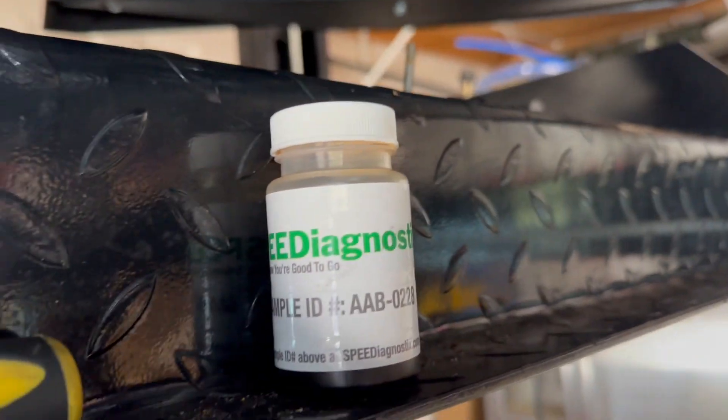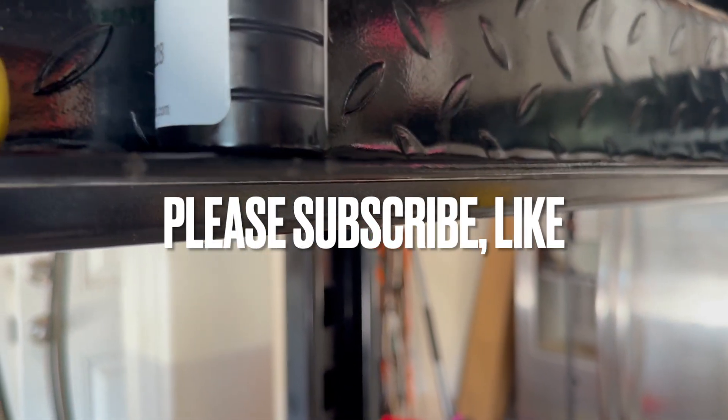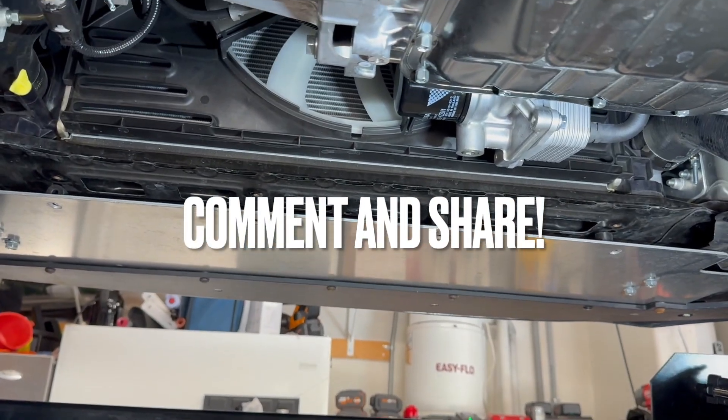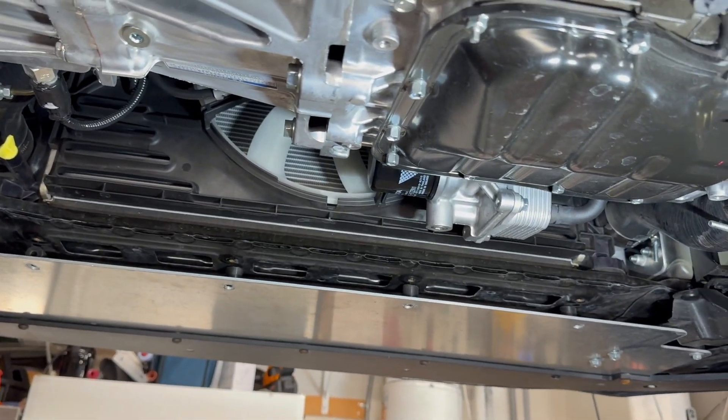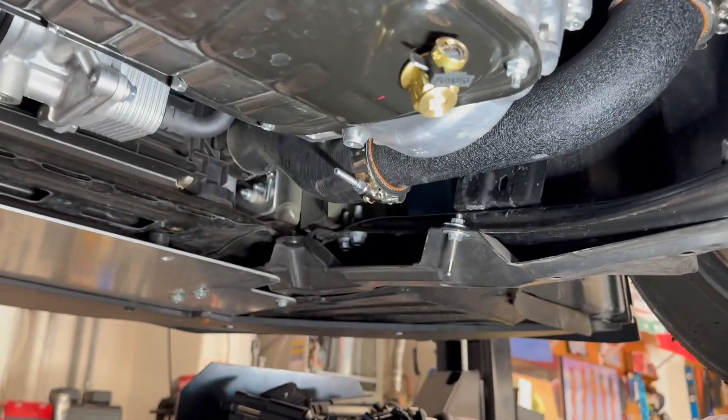We've got one more oil sample ready to be sent in. I'll tell you, I can hear the difference between the 0W20 and the 5W30 — it's noisier than the 0W20.